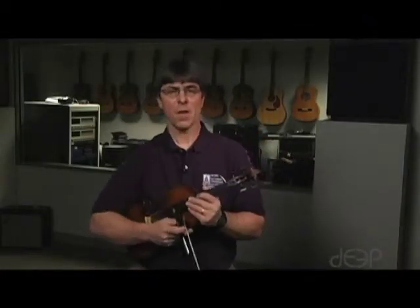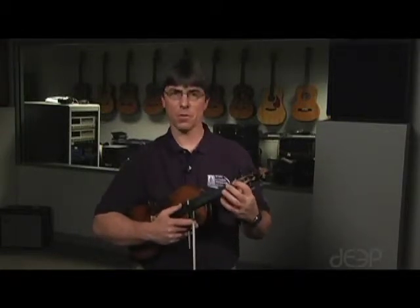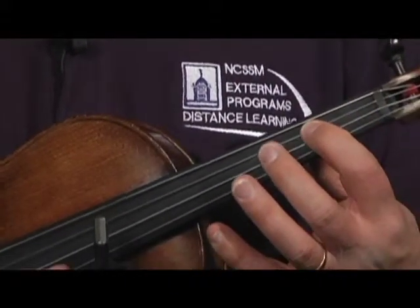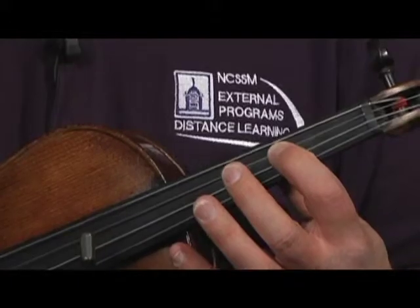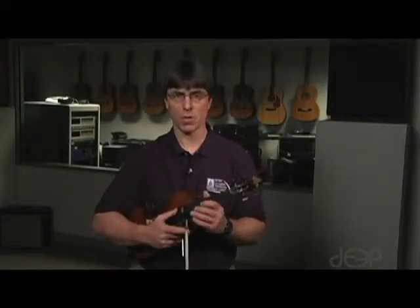And finally, we have the scales that begin with first finger on the D string. They include E flat, E, F, and F sharp. Again, they are the 3-4 finger pattern on both strings. I'll play an E major scale.